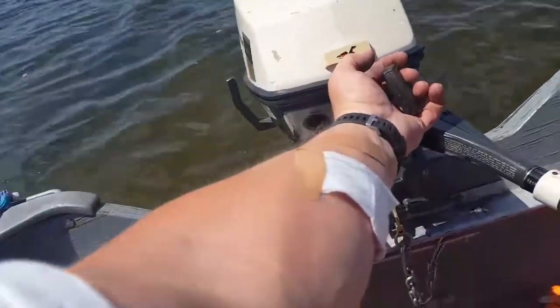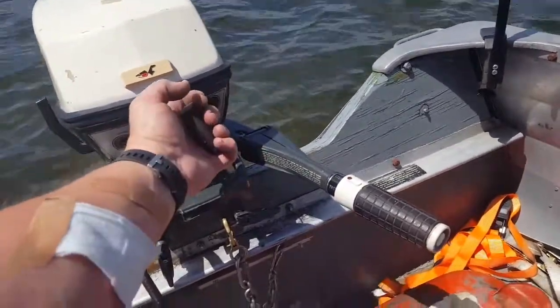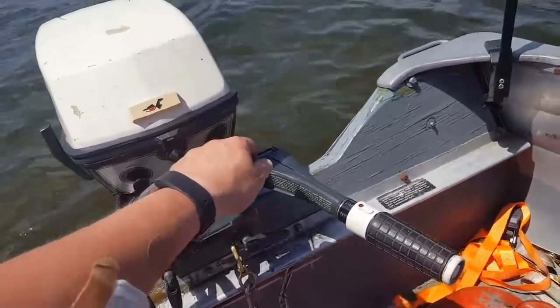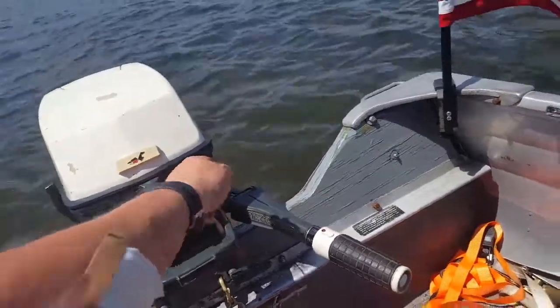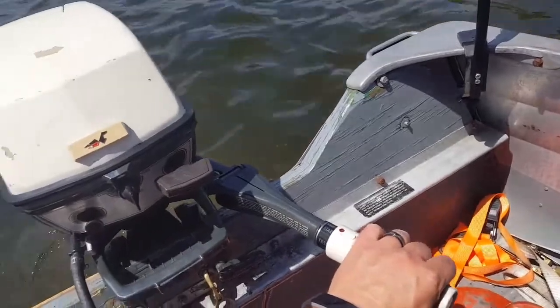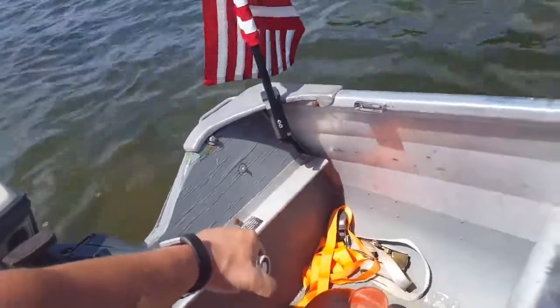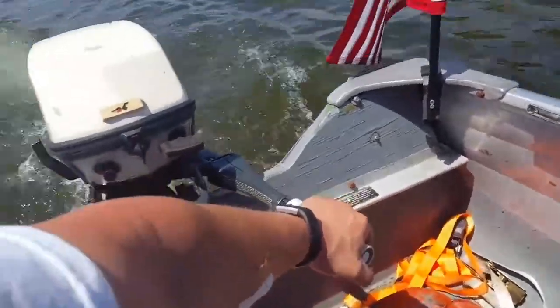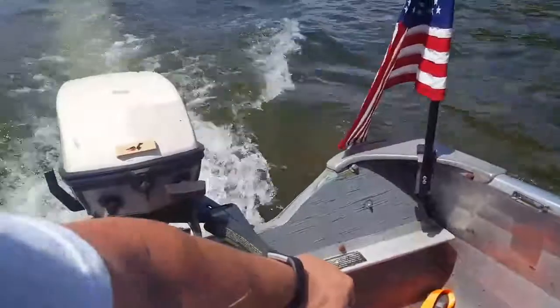I got a little burn from a previous run here. I was trying to adjust the trim on my SD20 and cooked it on the exhaust housing — whoops. Won't do that again. Anyway, here we go.